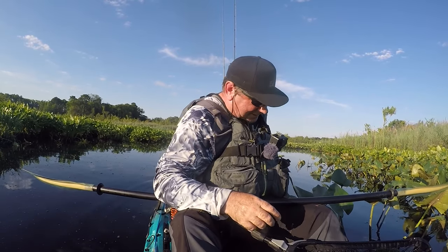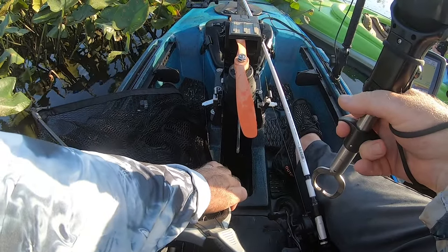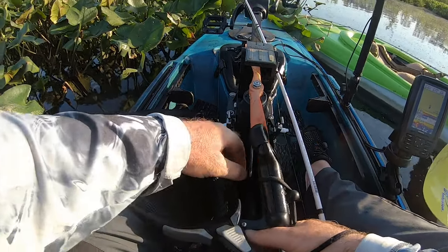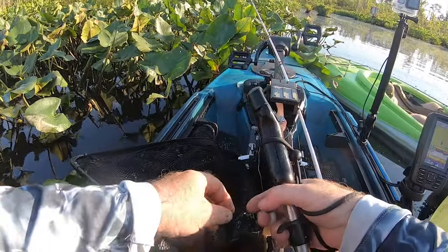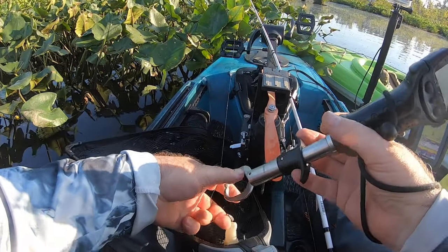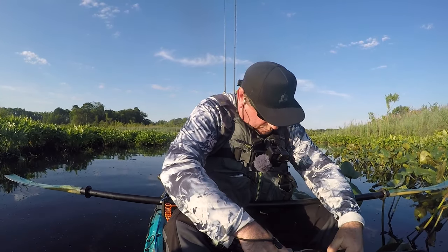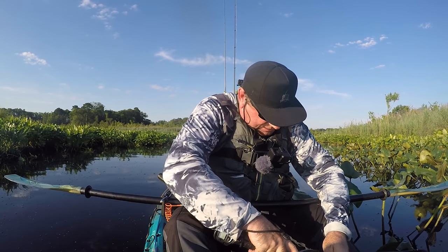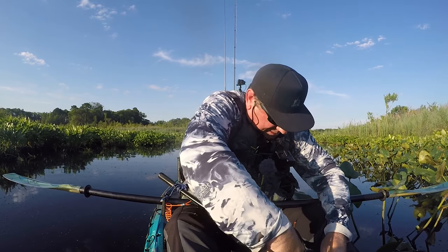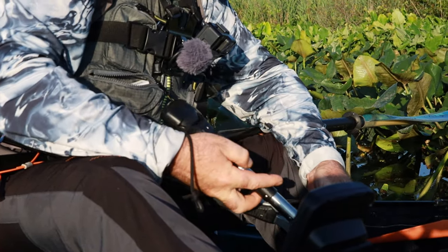All right, so let's see. Here we go. They're already flapping. And they keep their jaws shut for the most part, so it's even hard to lip them. I have a jaw spreader, but this one is small.